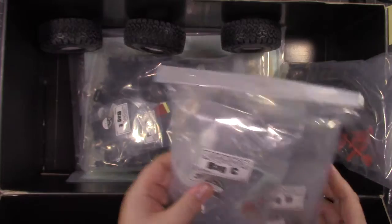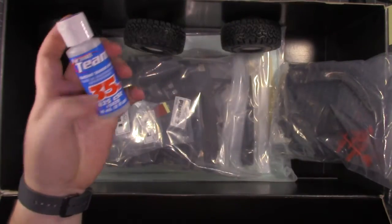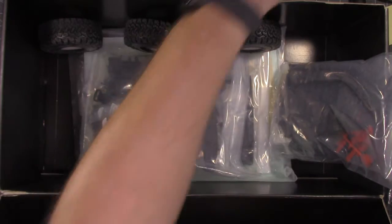Now I won't be using the 30 weight shock oil. I'm going to be running 35 weight factory team shock oil in mine.